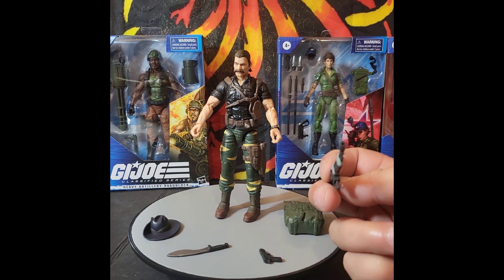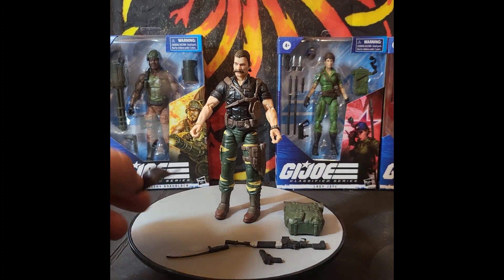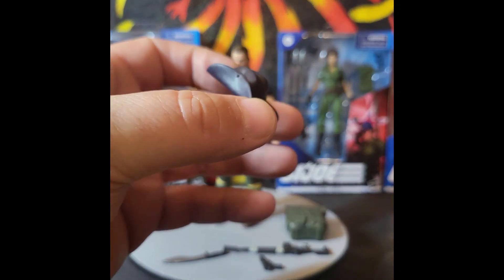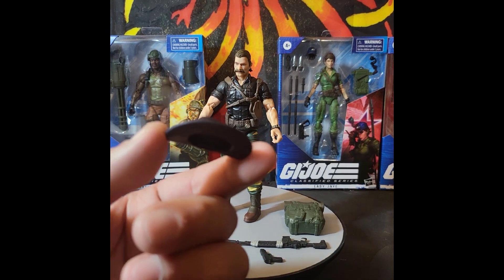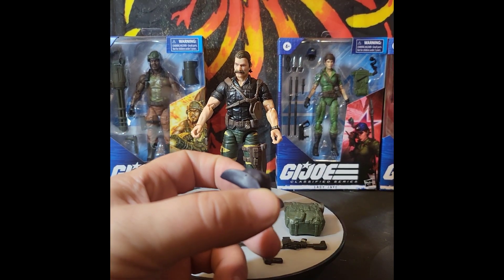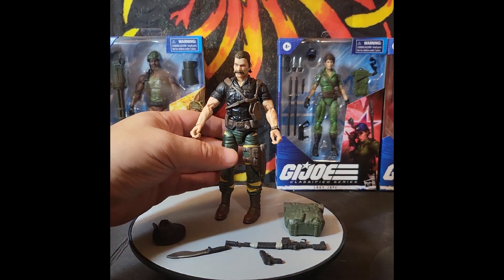The rifle also has a hole in the front. His hat is supposed to be a cavalry-style hat, but it really screams Australian to me — and you'll understand why when I bring him closer.